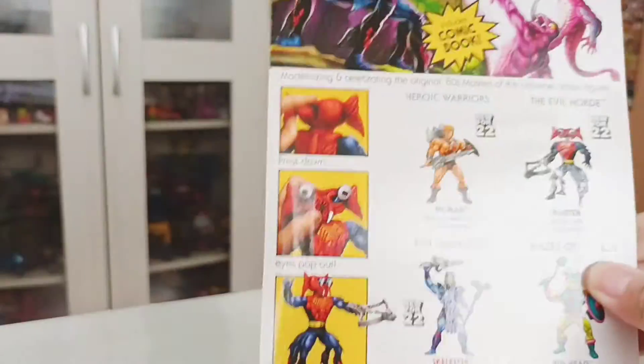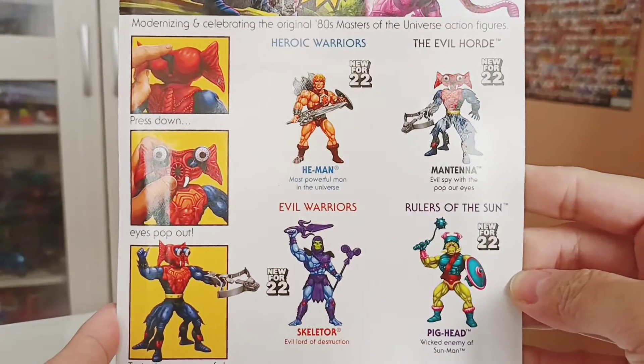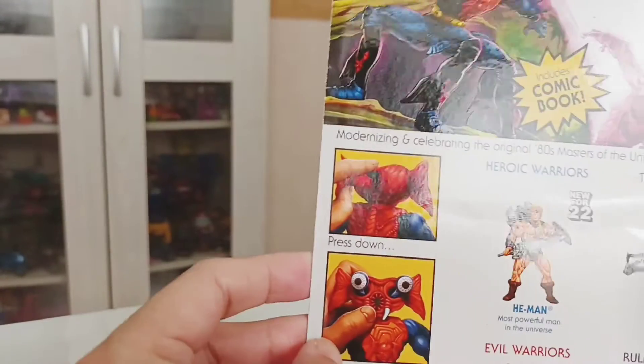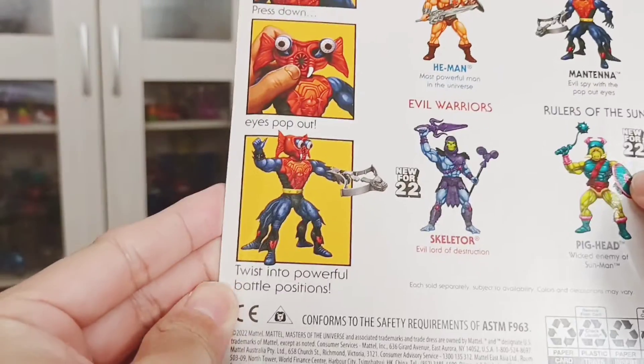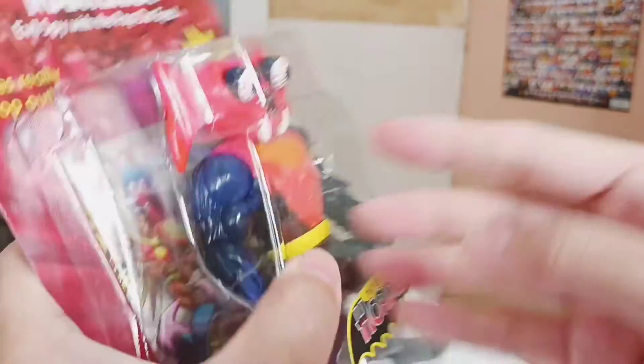Right here you see some cross-sells from his wave mates: He-Man, Big Head, and Skeletal. And it shows you that when you press down at the head at the back, the eyes pop out. They keep stressing this quite a lot for this figure.